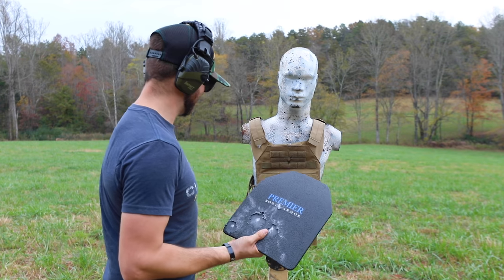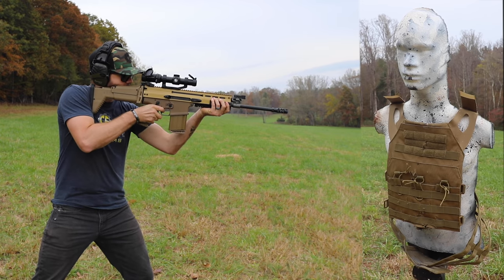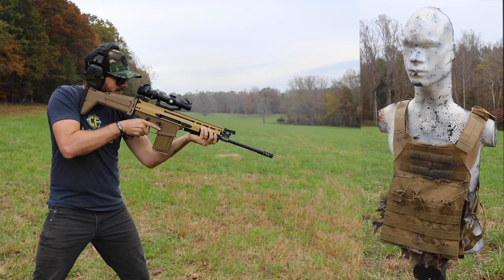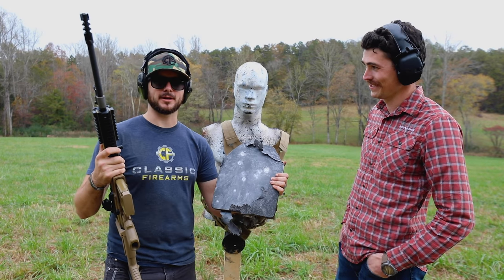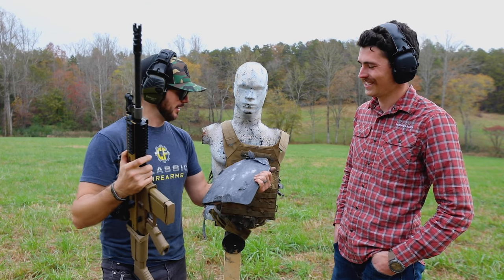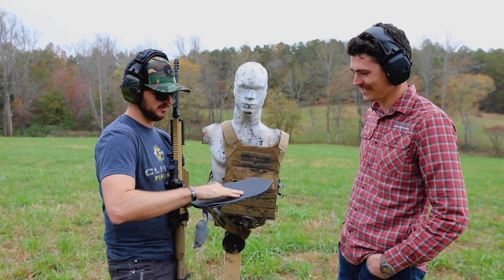Let's step it up one more — let's see if a 7.62x51 will do some damage. Let's give it a shot. Well guys, I was only able to get a couple shots off because my plate carrier gave out before the plates did, and that was at 20-30 feet with 7.62x51 150-grain Aguila ammo. I don't think my paper would have held up to this. All I can feel are just some notches right back here.